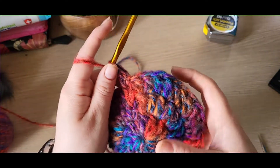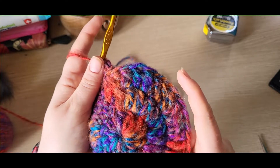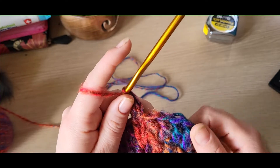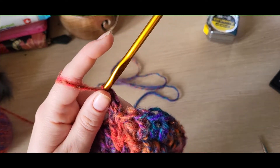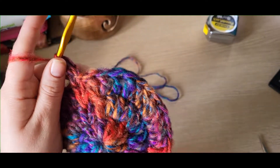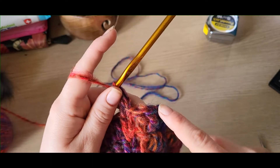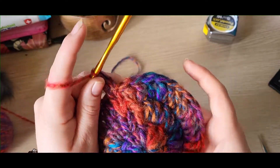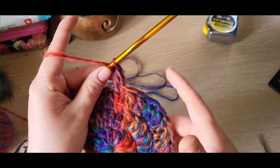If you're doing it for a smaller head, I would say stop on round three and skip to round five — I'll put a timestamp in the comment section. If you want a bigger hat, I'll tell you where you can add more increases. For this size hat, round four will be the end of the increase rows, so at the end of round four you'll have 48 stitches.